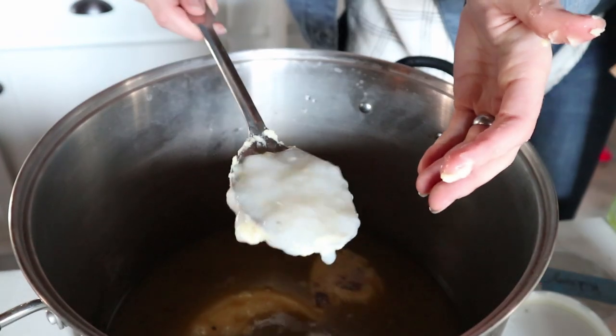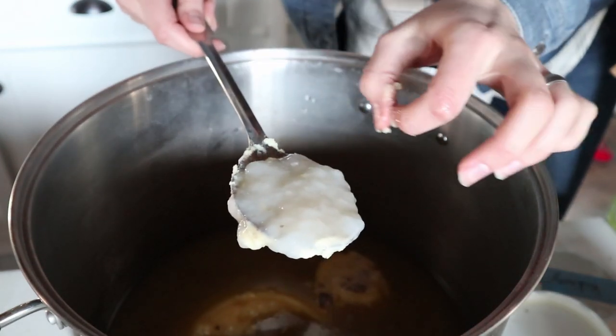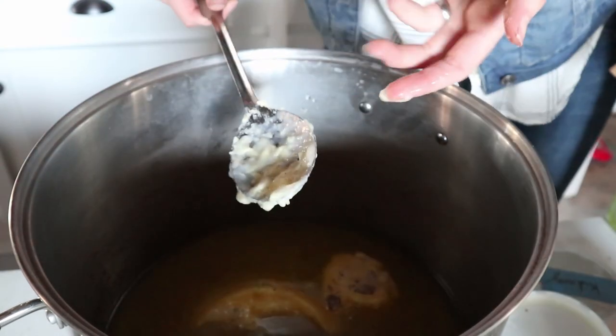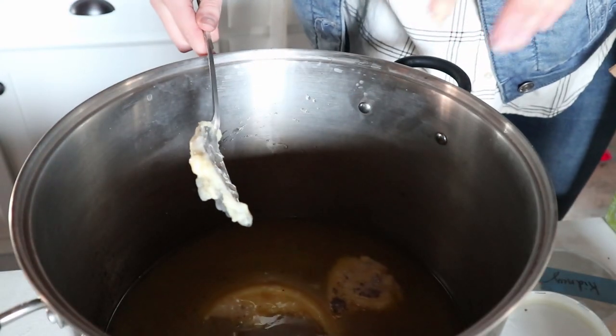Now we're down to the bone broth. This is how you can tell that you have really good bone broth — when it gels like that when it's been refrigerated. So this is some amazing bone broth. I talk more about that in my video on how to make it.